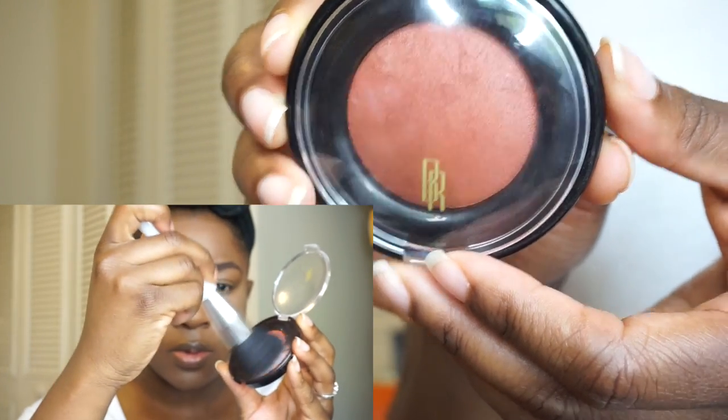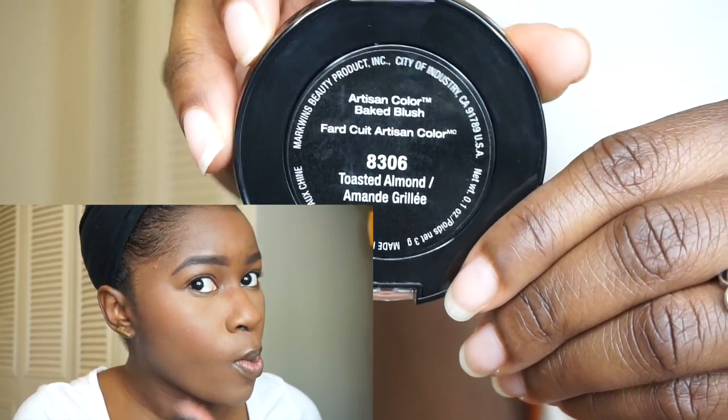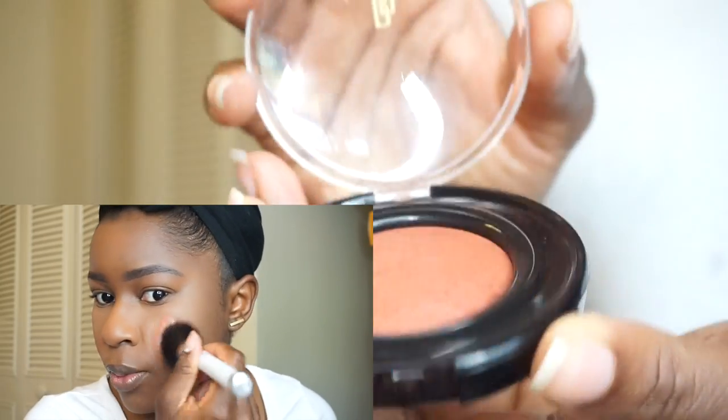Here I'm using my Sonia Kashuk Kabuki Brush and going in with the Black Radiance Baked Blush in Toasted Almond. I'm applying this to the apples of my cheeks and also dragging it upwards, kind of using it as a blush-slash-contour.